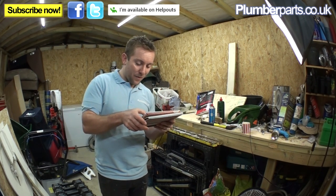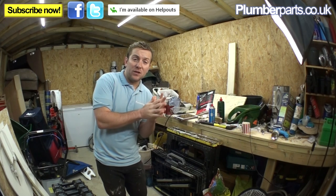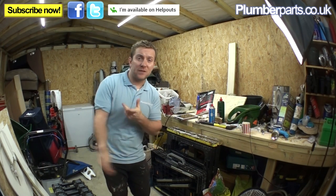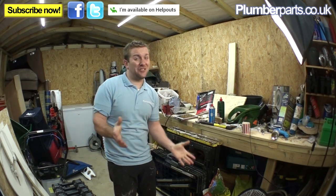That's a lot of the questions answered for this week. There are so many, and for the ones we don't reply to — if you think it's urgent, just send us another tweet, Facebook message, or an email to info at plumberparts.co.uk and hassle us and we will answer it eventually.